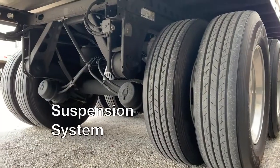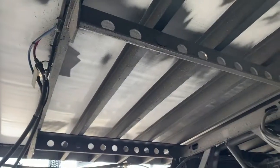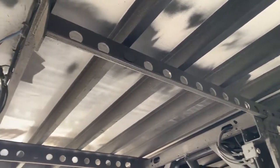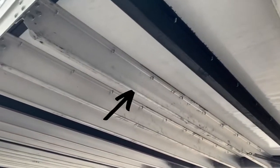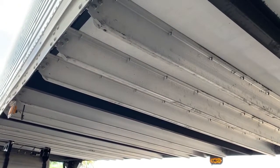A look under the trailer shows Stoughton's standard slider suspension system. The Hendrickson Ultra K axle system is the lightest in the industry with an optimized strength-to-weight ratio. Also of note under here are the aluminum cross members — at five and a quarter inches, they are lightweight while providing maximum support.